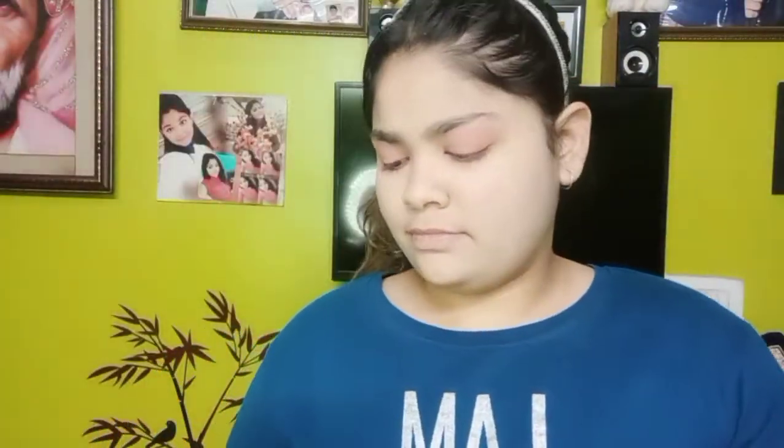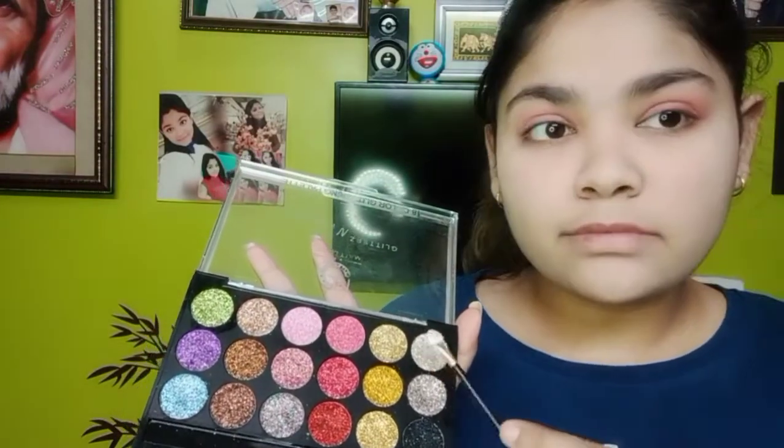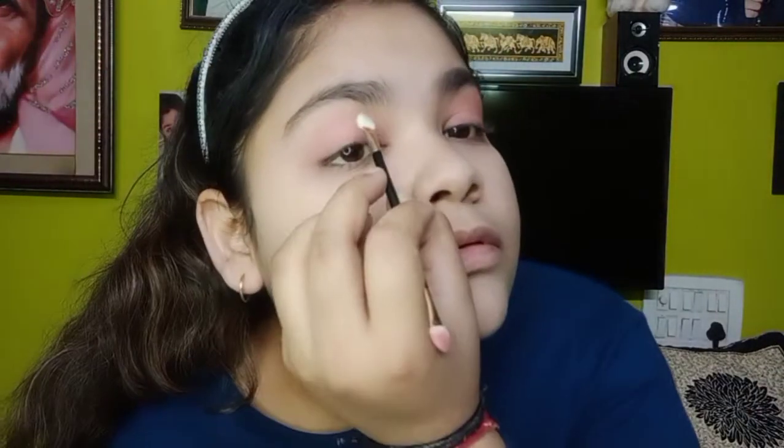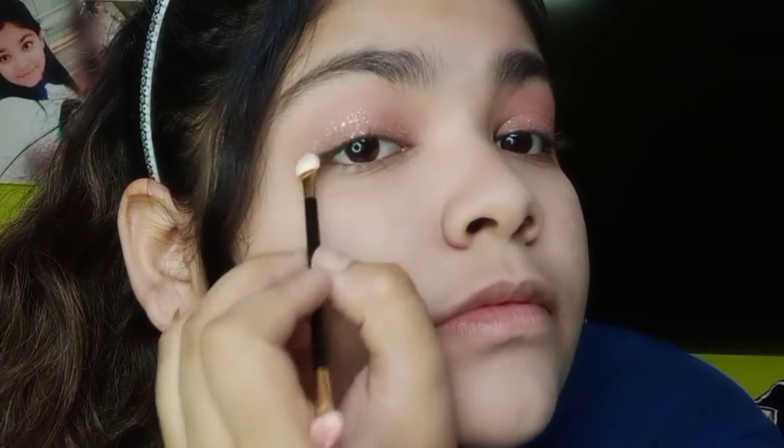Next, I am using my glitter eyeshadow palette. You can use silver or golden. Now I am using silver, which I have picked up on my brush. Put your eyes facing toward the mirror and just tap the eyeshadow palette. I have applied the eyeshadow here.